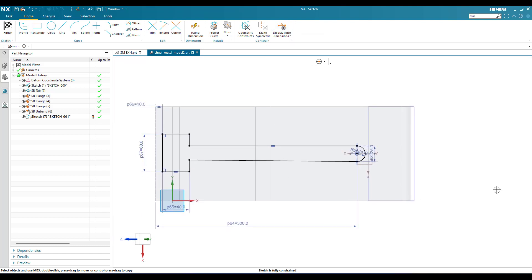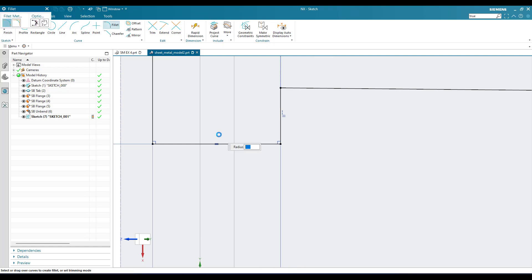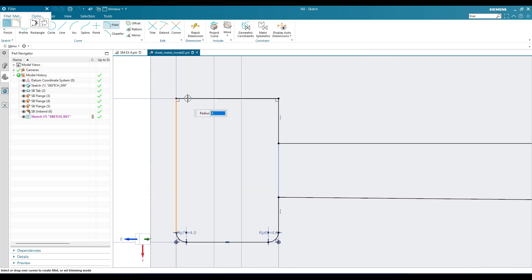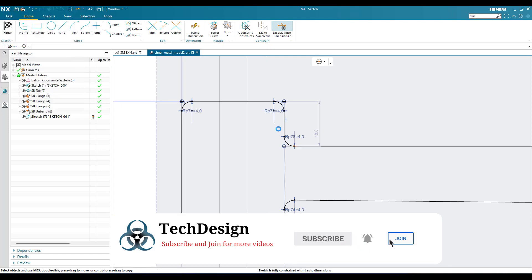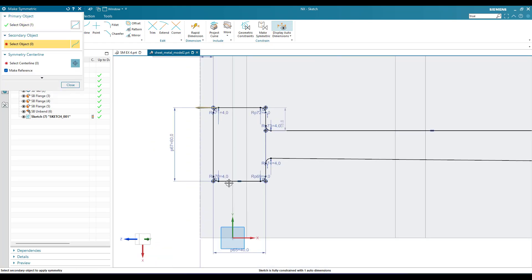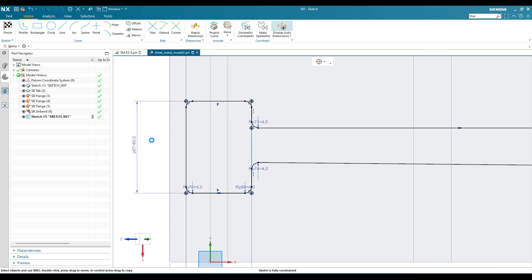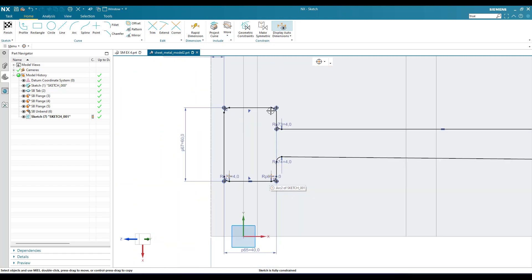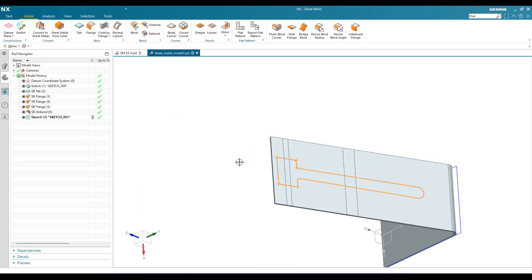The sketch is fully constrained. We also have a fillet here — 4 mm. Hit F and give 4 mm, then keep providing the edges for the fillets. There is one more auto dimension — make this point symmetric to this point. It is 4 mm on this side as well. Now the sketch is fully constrained, so we can finish the sketch.